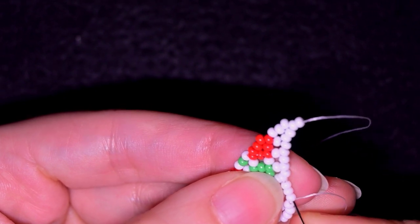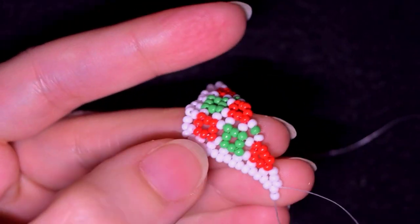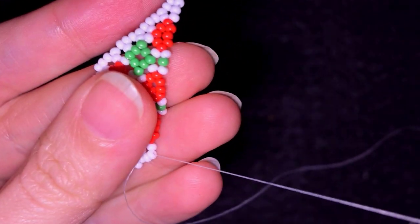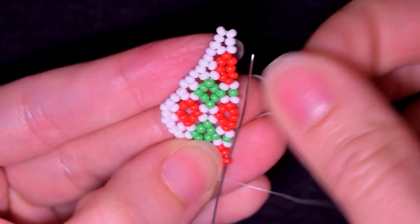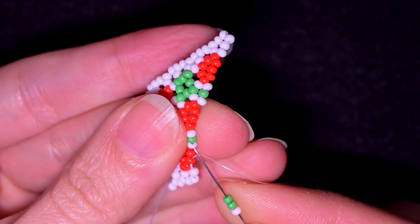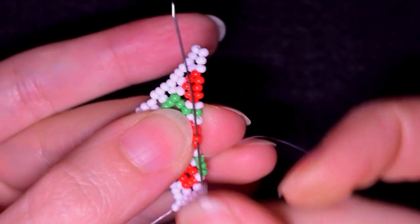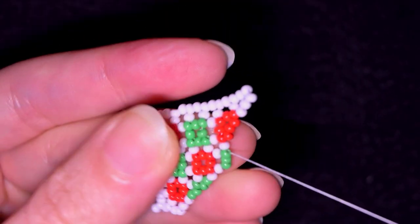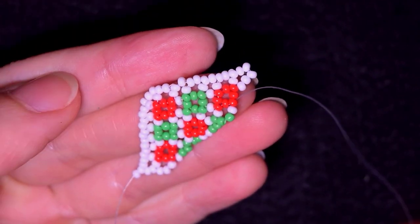Here I want to skip this one at the top and go through the following two. From here on I will continue the same thing: three white, go in the central red. White, two greens. Two greens. Two greens and white. White, two greens. Two greens and white. Two greens, then three whites.